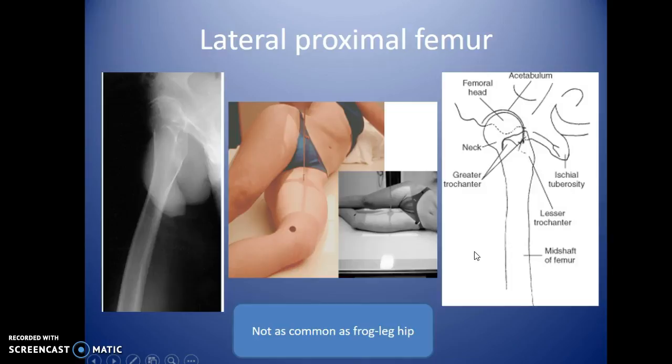The lateral proximal femur is one way to image this area, though it's not the typical method. It's not as common as the frog leg hip view, which we'll show in a moment. This approach works if your patient can roll into almost a lateral position while keeping their knees still on the table.